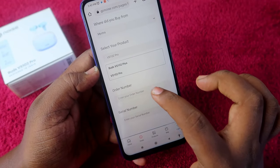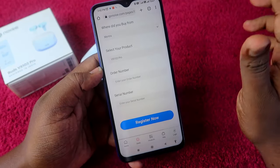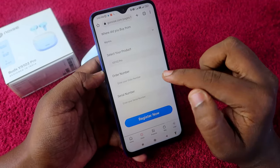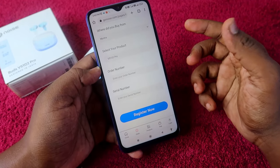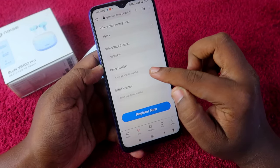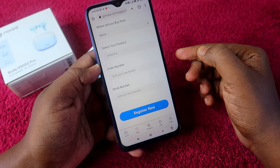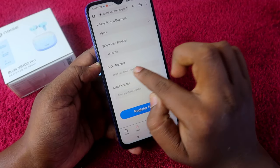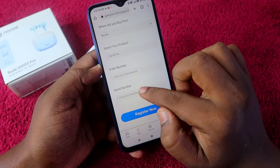Click on the product to select it — that's the Noise Buds VS102 Pro selected. Now you have to enter the order number. You can get the order number from where you purchased. If you bought from Flipkart, Myntra, or Amazon, just download the invoice from your order list and you will find the order number there.